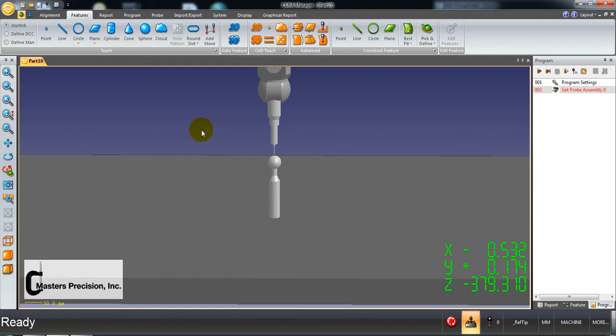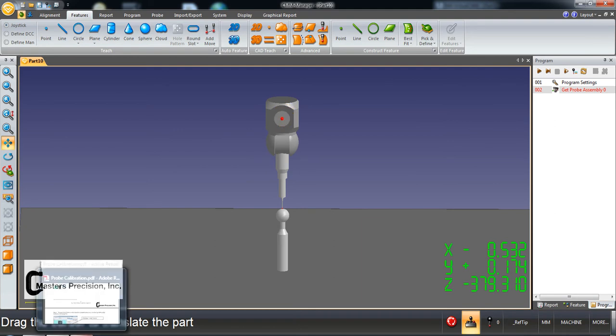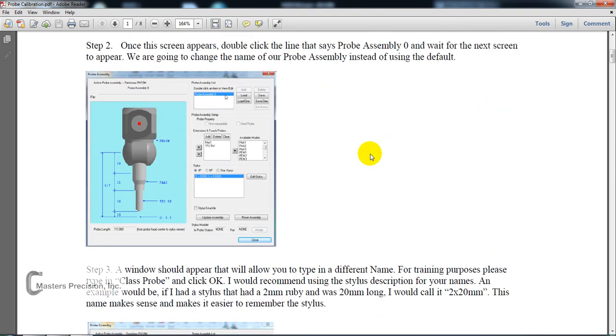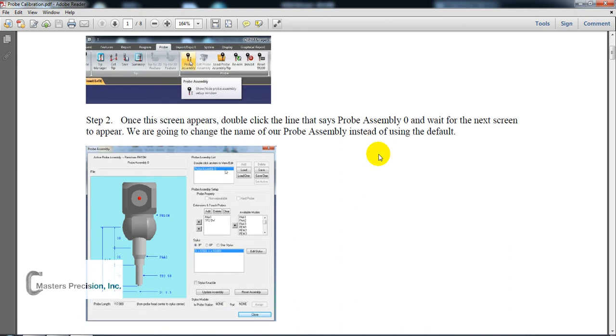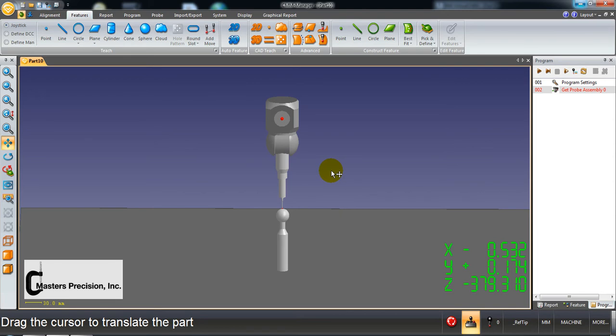Now we're going to begin probe calibration. The purpose of this exercise is to show you how to build your probe assembly as well as to calibrate some styluses. This is in book form as far as step-by-step procedures. I designed the book to show you step-by-step where to click and what screens you're going to see. The video is where it's at — watch it all the way through, then use the book for the step-by-steps.